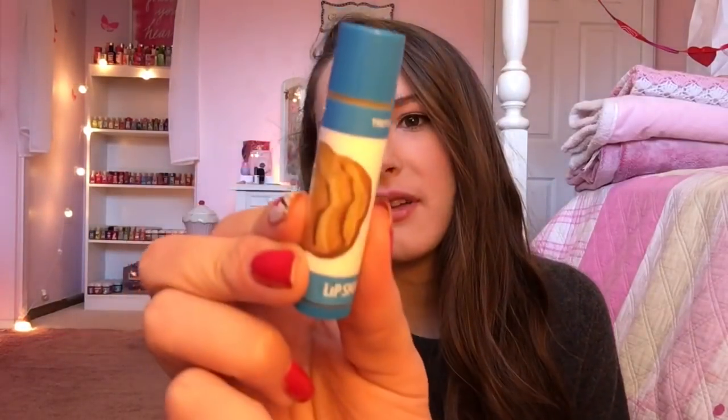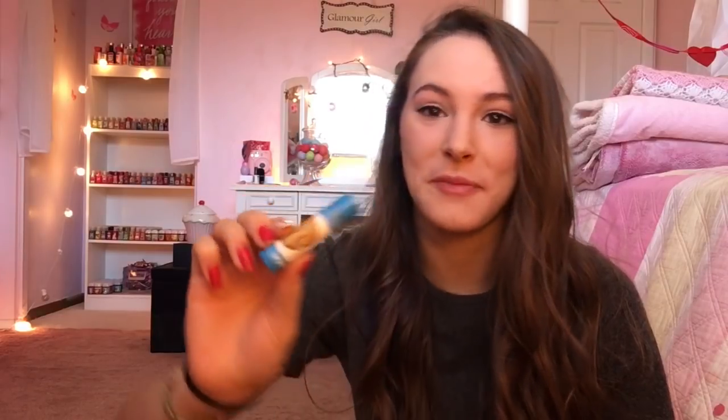Then I got one of the Trefoils — or however you say it. I hate when I can't pronounce things. I asked my mom and she doesn't even know either, so if anyone knows how to pronounce the name of this Girl Scout cookie, definitely leave it in the comments down below. Then I got Chocolate Peanut Butter and Thin Mints.